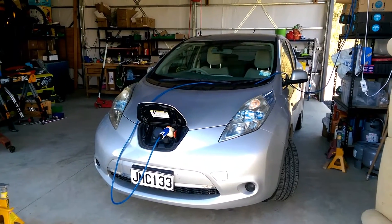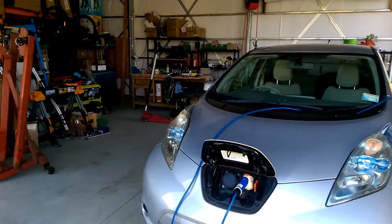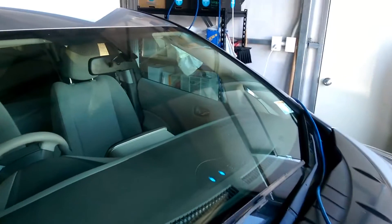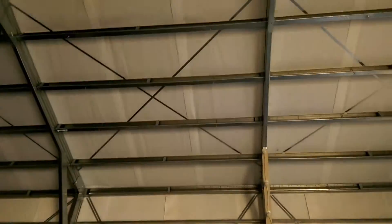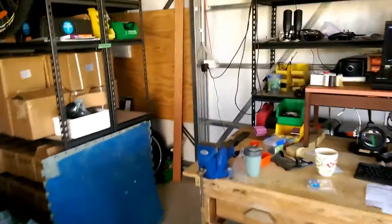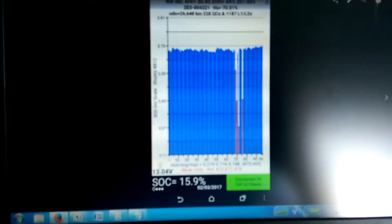Here is Holly the Nissan Leaf back on its wheels again, and here is a little bit of a story about its battery swap. Charging and nearly full, charging off solar off the roof up there via all my stuff around the back. But here we go — after we swapped out the batteries,